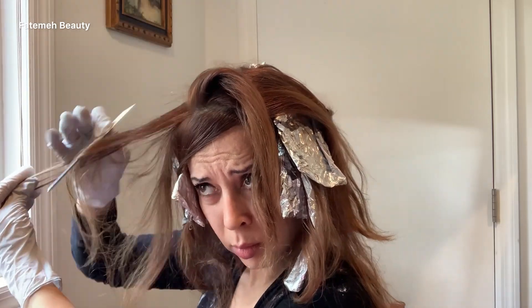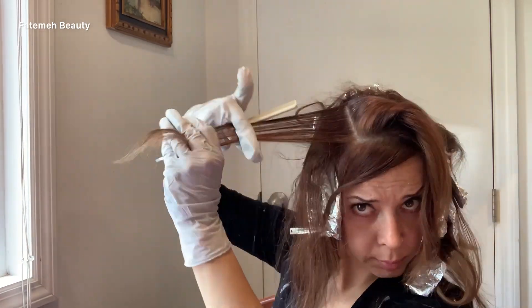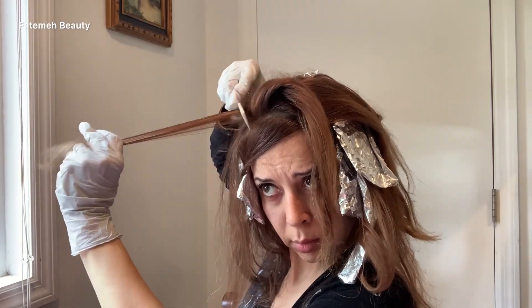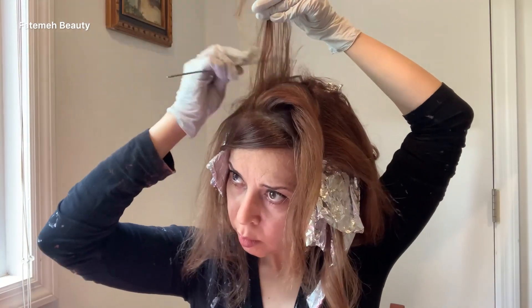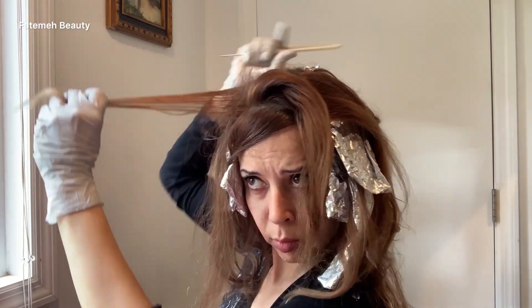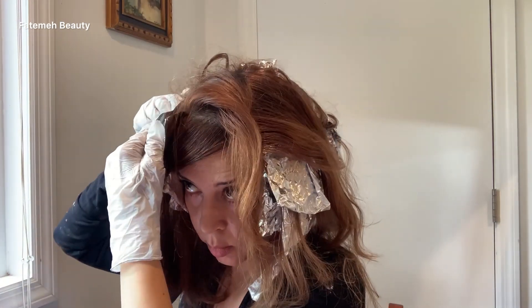For the top area I'm putting four foils. I take a vertical section and use the highlight technique — tease it a little bit. As I mentioned, I want this highlight away from my scalp because I'd rather see the darker color at the root and have it gradually get lighter toward the mid shaft and ends. That's the look I'm going for.